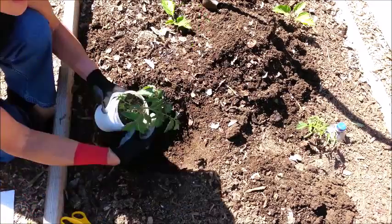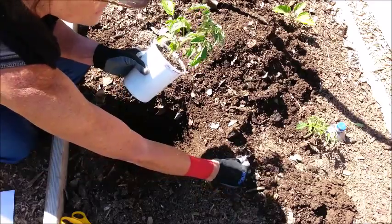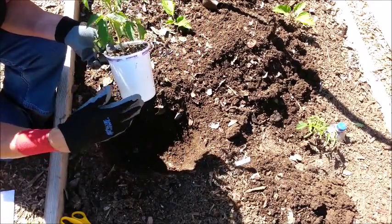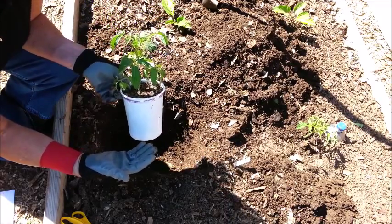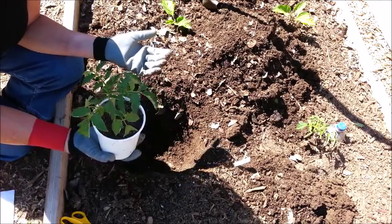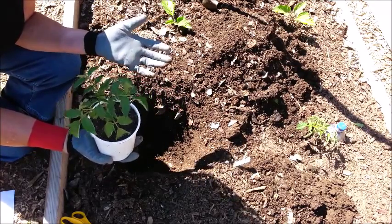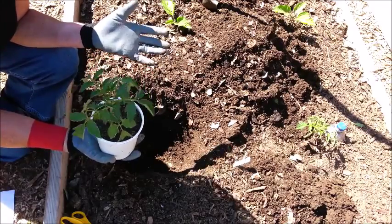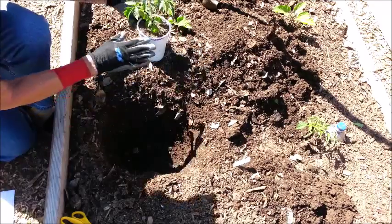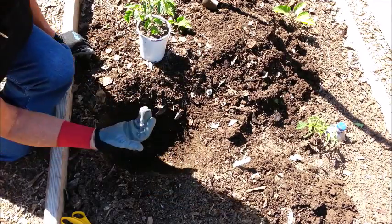This is just a little beefsteak tomato — it's an indeterminate tomato, which means it's going to keep growing and producing all throughout the season. If it was a determinate tomato, it would grow to a certain point, put on a lot of blossoms and fruit all at one time, they would all ripen at once, and then the plant would eventually die.